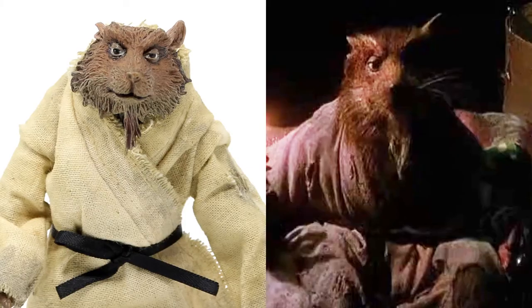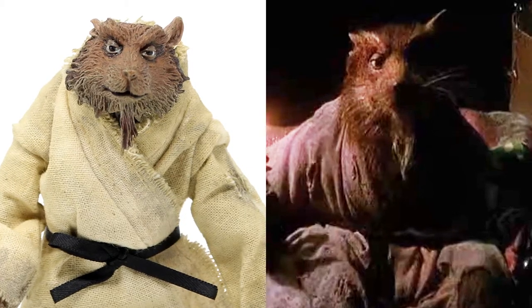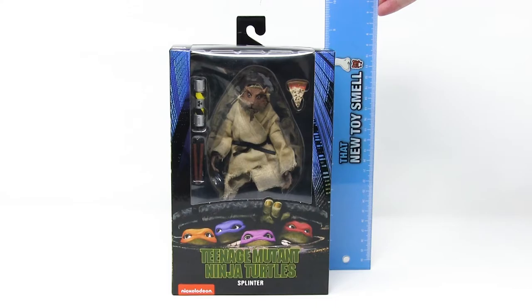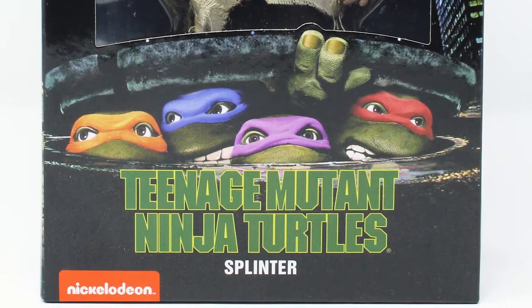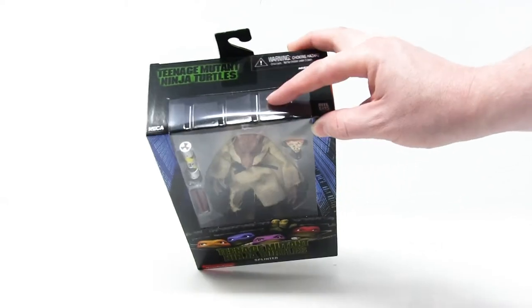Here we have Master Splinter from the very first Teenage Mutant Ninja Turtles live action movie by NECA Toys. He comes in this classic NECA Ninja Turtles box, which stands 8 inches tall. All the boxes from this figure line look pretty much exactly alike, and they all feature artwork from the Teenage Mutant Ninja Turtles movie right on the front. It's got the NECA real toys and Teenage Mutant Ninja Turtles logo on the top.